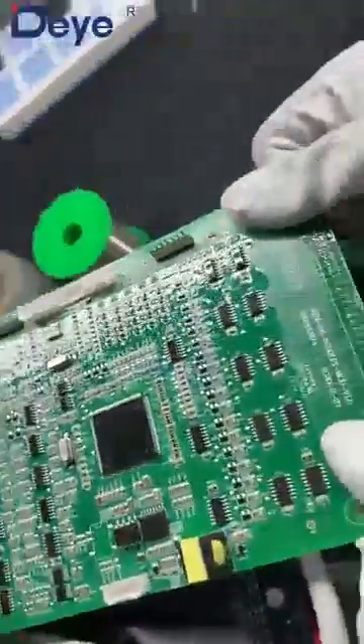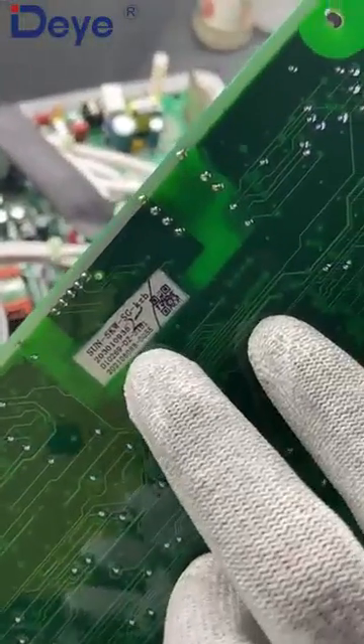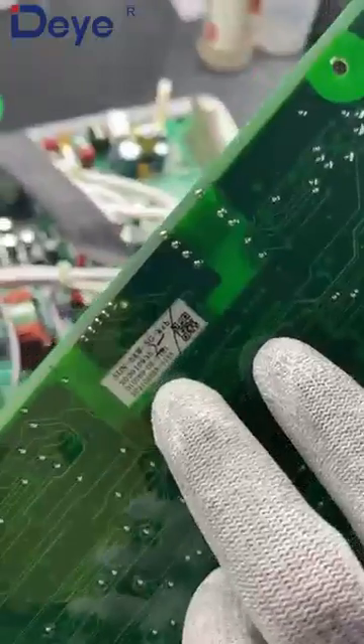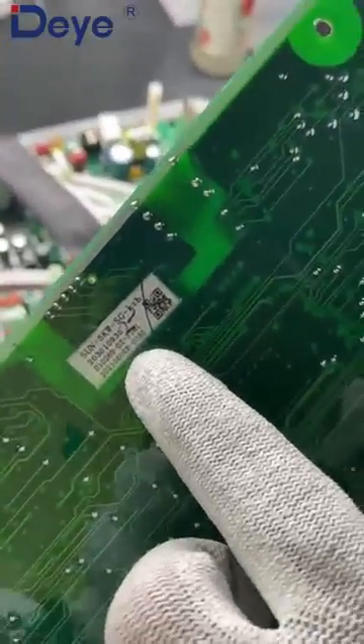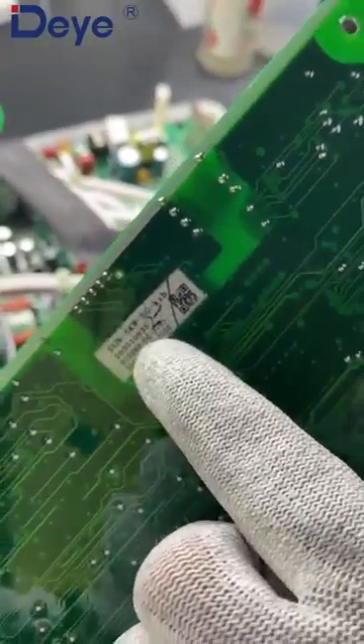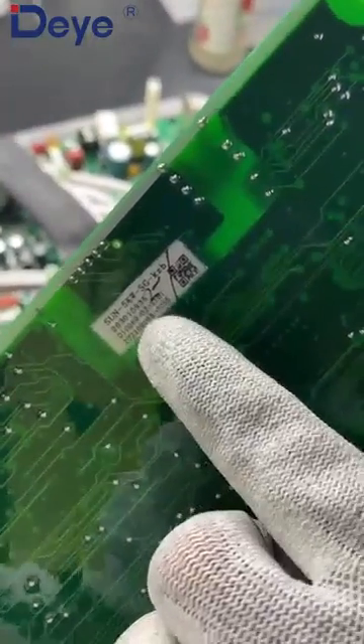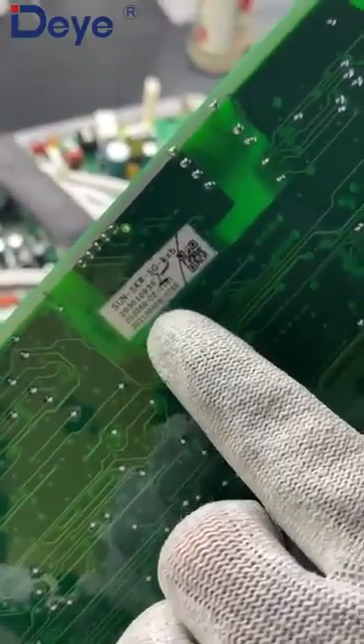This is the control card, the control board. Normally you should take a photo of this label, because this label tells you which model this control board is for. We can see here — this is for the five kilowatt, so this is for the five kilowatt hybrid inverter. It also gives you numbers here so we can track this board according to this number.